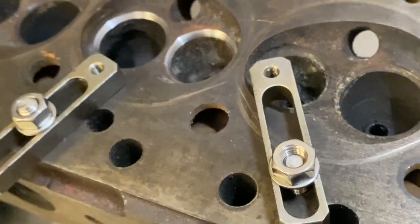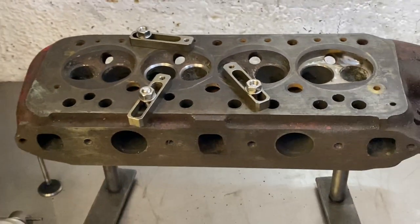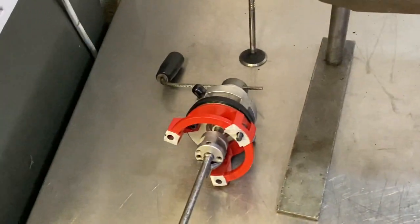Okay, that's another valve cutting video. Thanks for watching.